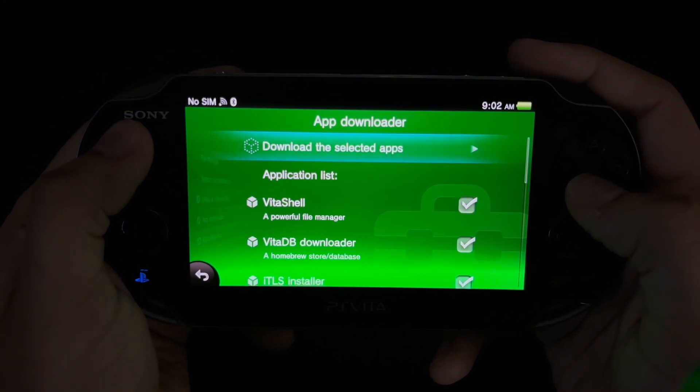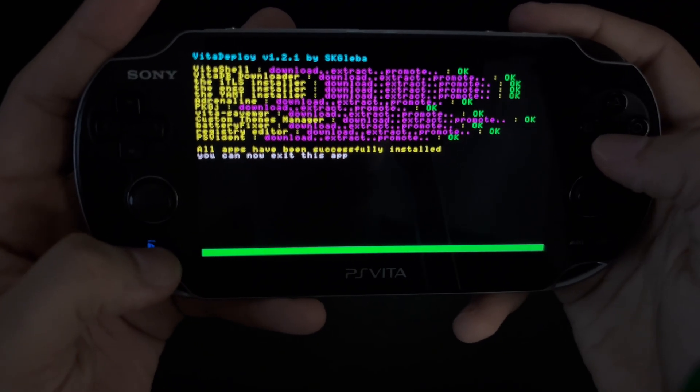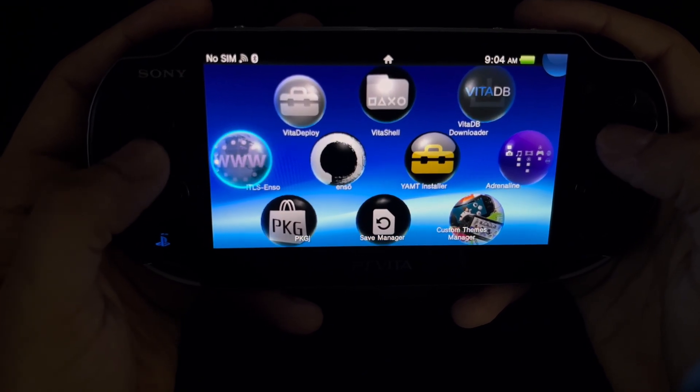Next, you're going to want to scroll to the top and download the selected apps. After every app is done installing, exit out. From here, your PS Vita library will now showcase all those apps you've installed.